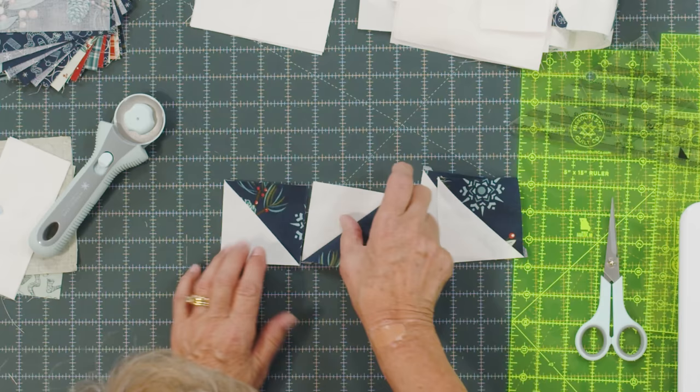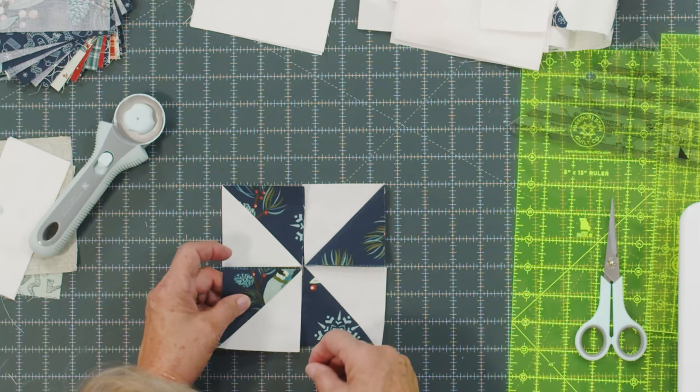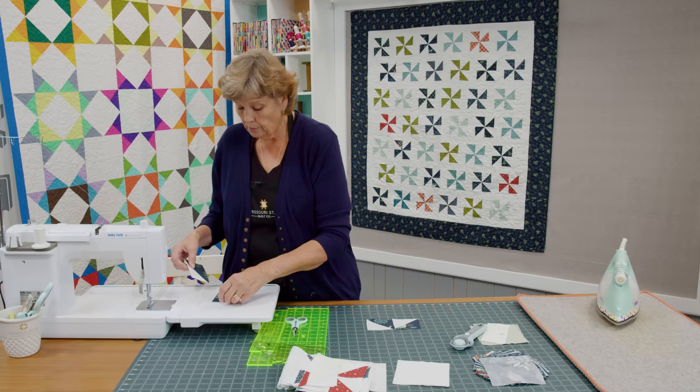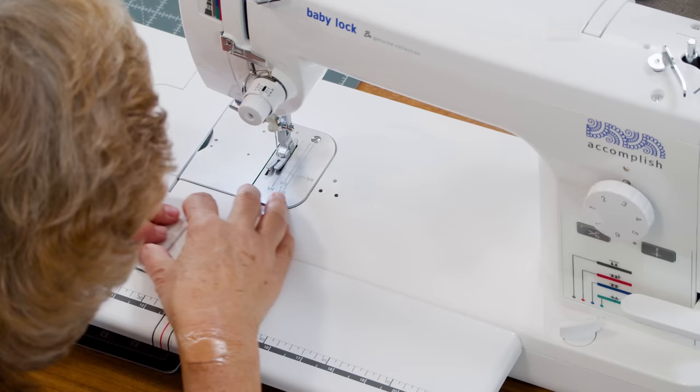Putting a pinwheel together can sometimes be a challenge, so I have a mantra: light, dark, light, dark — all seams to the center. As I'm putting this in, my seam has to go to the center and it has to be light or dark with the opposite color beside it. When you put a pinwheel together you want to make them all the same way. Otherwise you'll have pinwheels going this way and that way, and you want them all going the same direction.